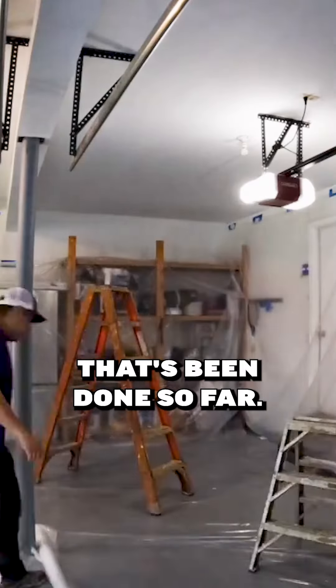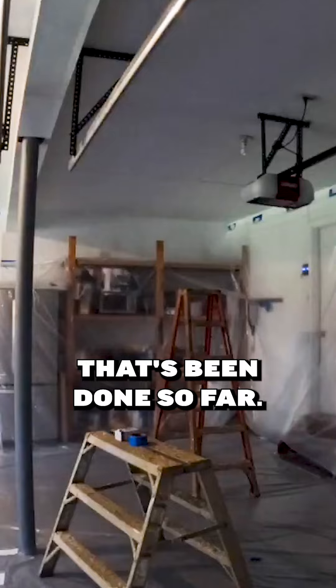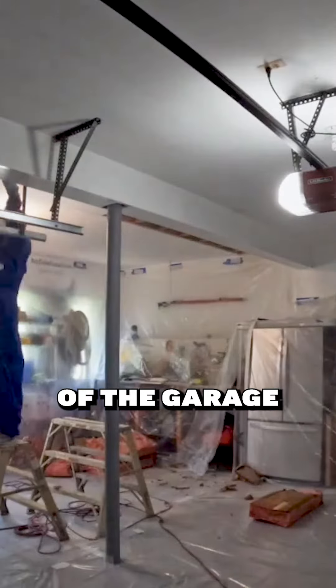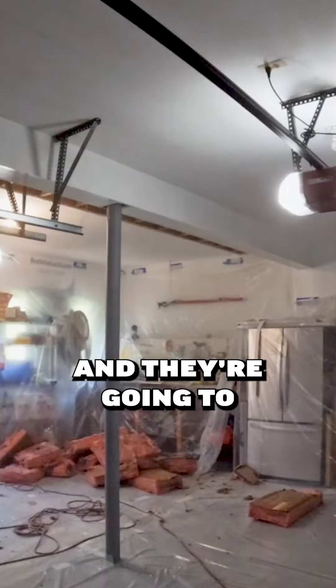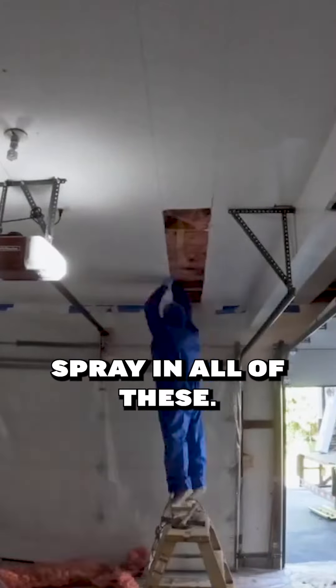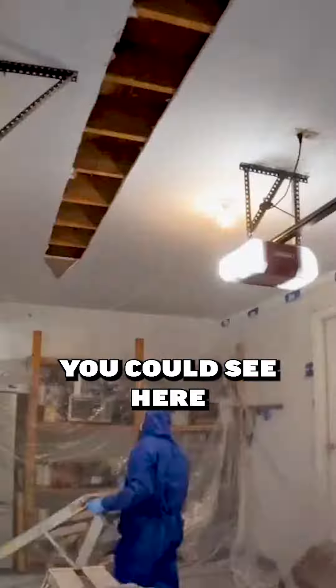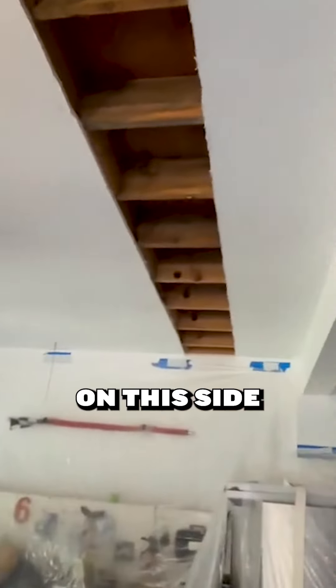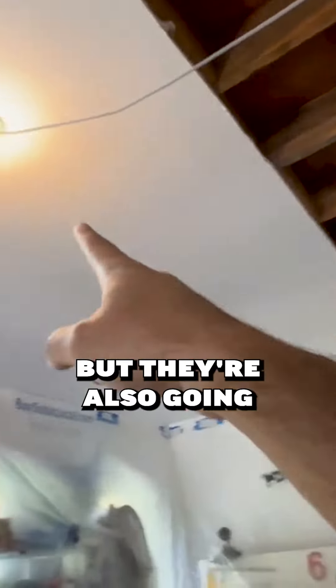This was the prep work that's been done so far. They cut three strips down the center of the garage and they're going to spray in all of these. Over on this side they cut this strip here as well.